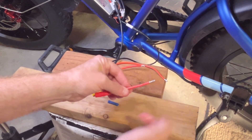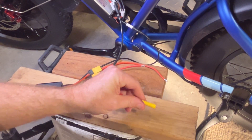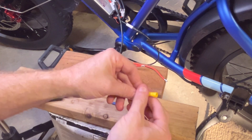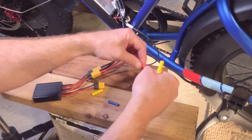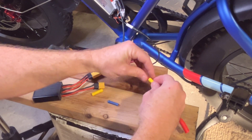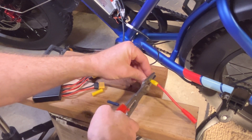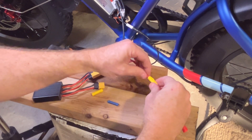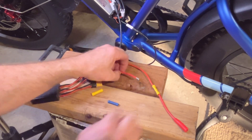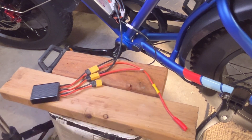I have the wires here stripped. I'm going to take this butt connector, slide it into one end, and then use the crimping tool. Crimp that so you can see it's tight, then crimp the other end of the connection. I could put some weatherproofing on this and heat shrink it, but let me just do this for quickness.